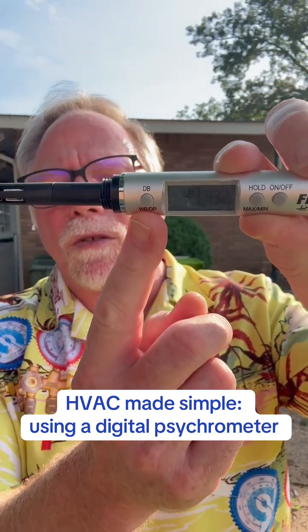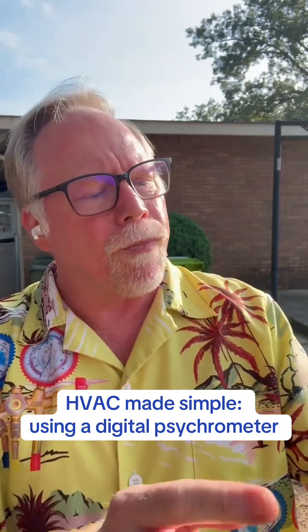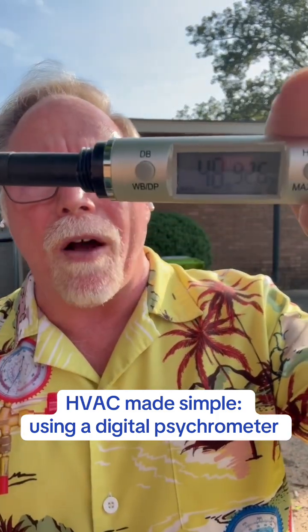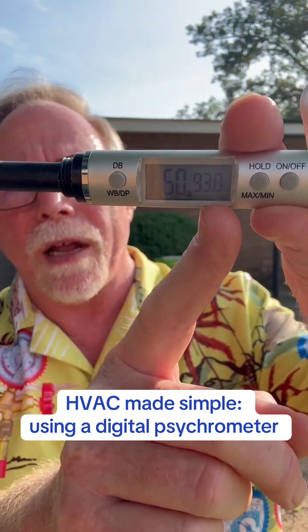You see this right here? That's dry bulb, wet bulb, and dew point. Dry bulb is the temperature we're reading now. This is relative humidity.